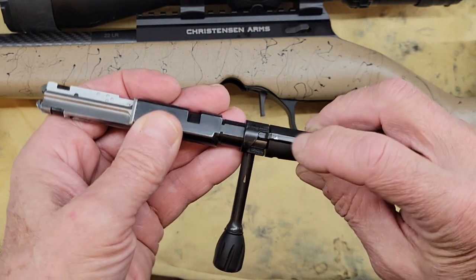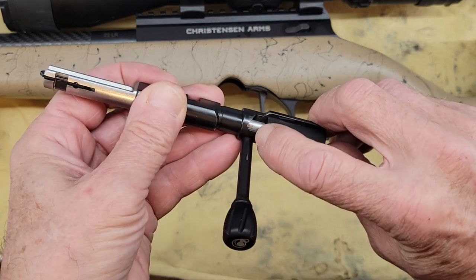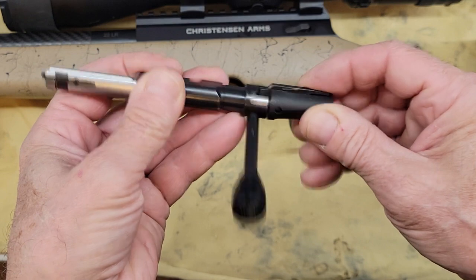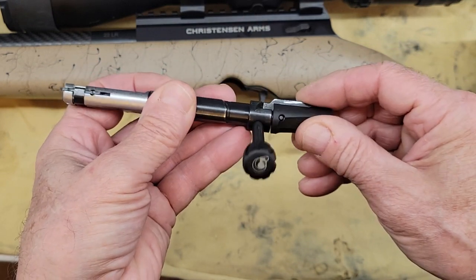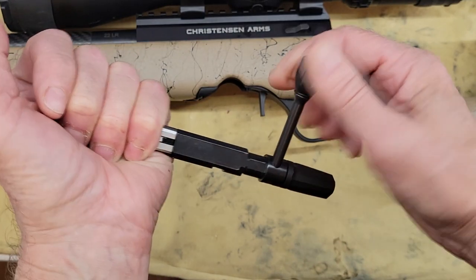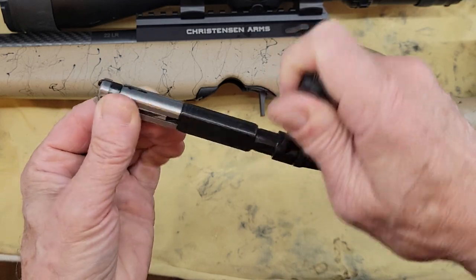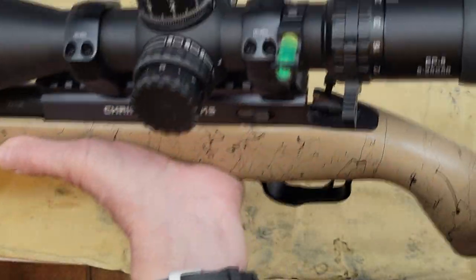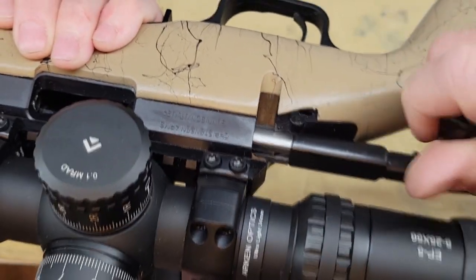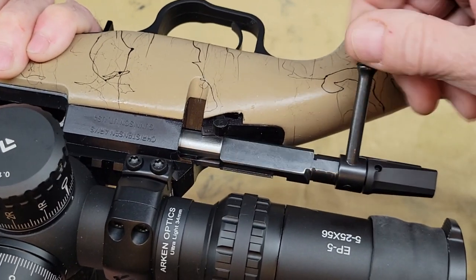First, you want to move the firing pin from this notch here to that notch. It will lighten the pressure of the spring, which is not that much, but it will make things a little bit easier. To do that, you can hold the bolt and move the bolt handle down like you do when you load the rifle, or let the rifle do the job. So you insert the bolt, move the bolt handle down, and that's it.